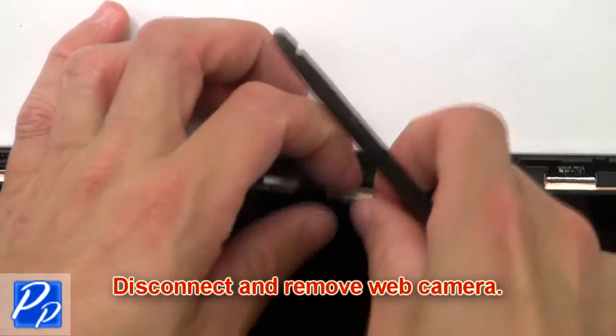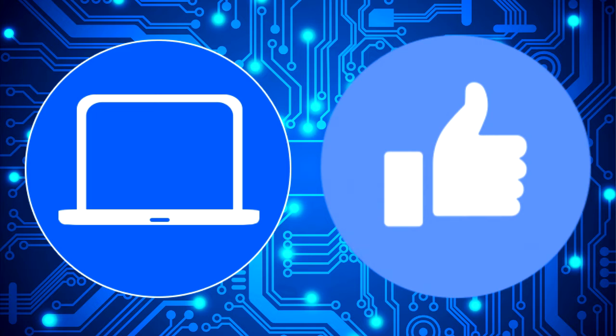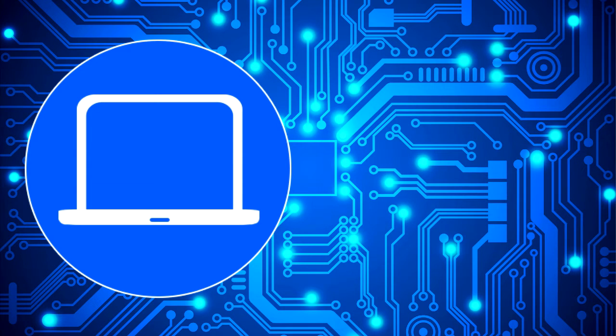Then disconnect and remove the web camera. You can also click here to find parts for your laptop at partspeople.com.